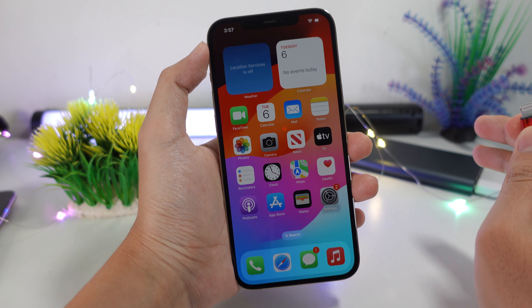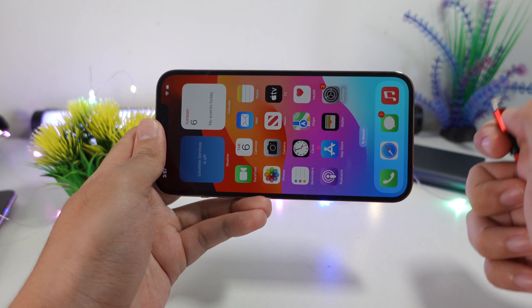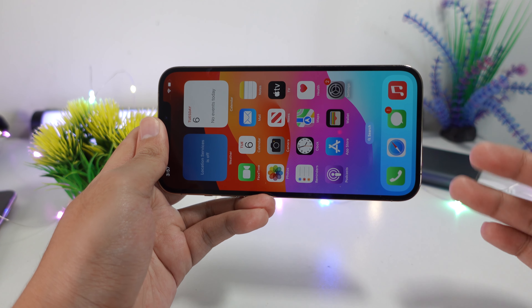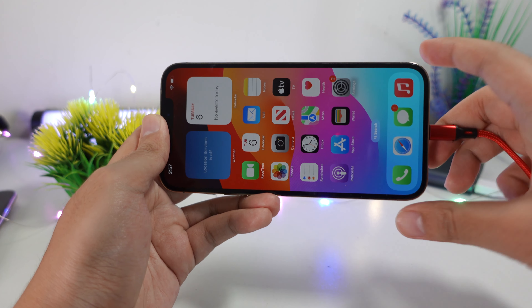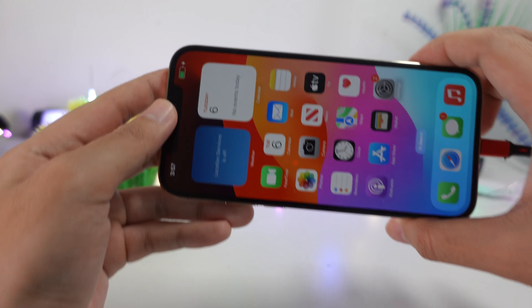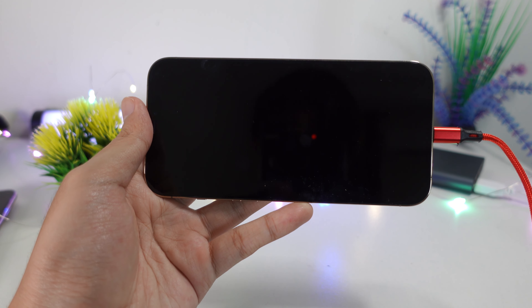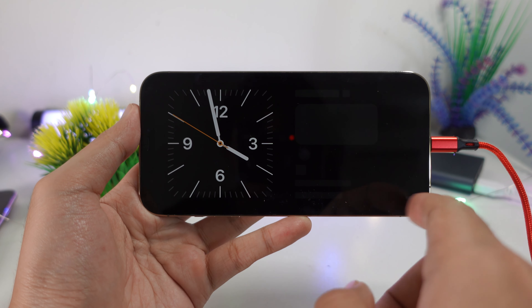With iOS 17 there is a new feature called StandBy. When you put your phone in landscape mode while you are charging, it is going to show a clock, calendar, or some information on your screen. Let me go ahead and plug my iPhone — it is now charging. When I lock my phone, after about two seconds it is going to pop up a new feature called StandBy.